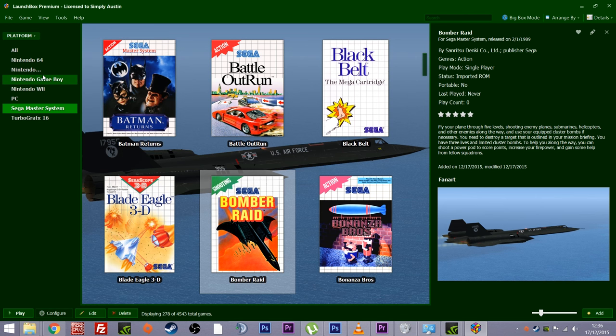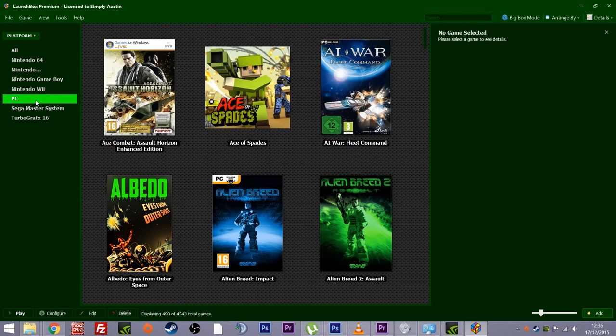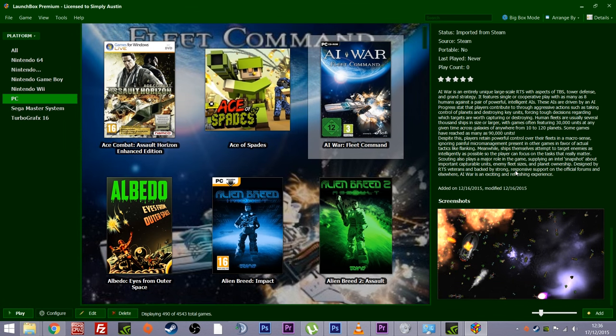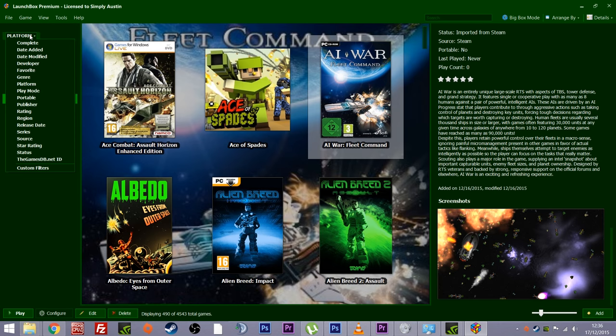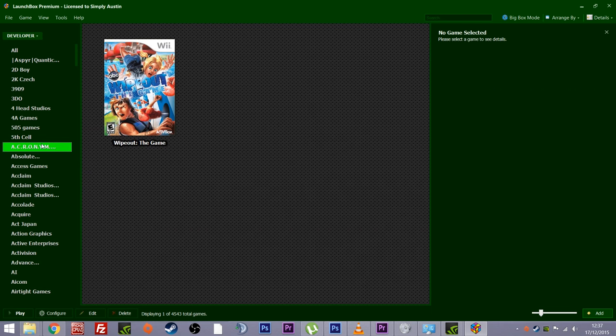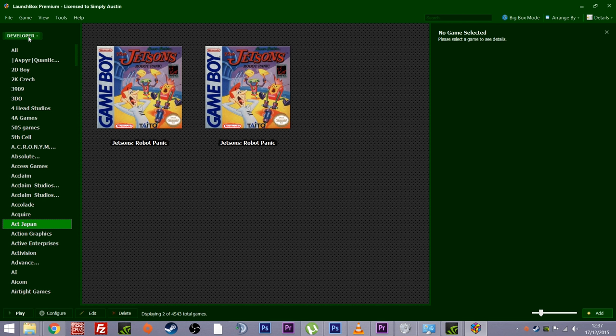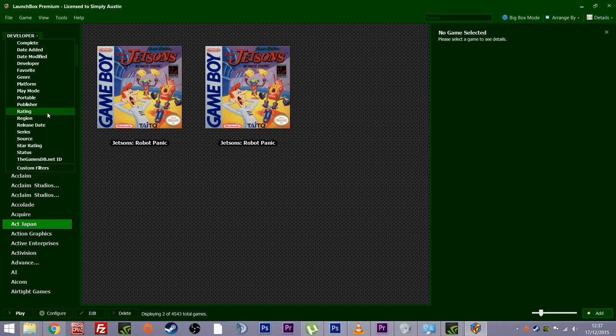You can actually utilize the information to your own advantage. Down the left-hand side you've got all the systems set up — Wii, PC games pulled in from Steam, all the information and screenshots are there. Up at the top it's currently sorting by platform, but you can sort by loads of other things: favorites, developers, star ratings, regions, actual ratings.